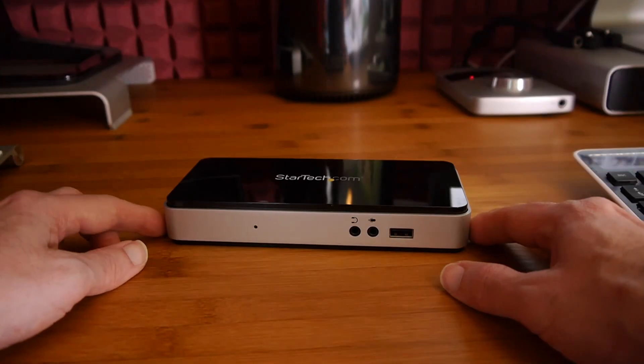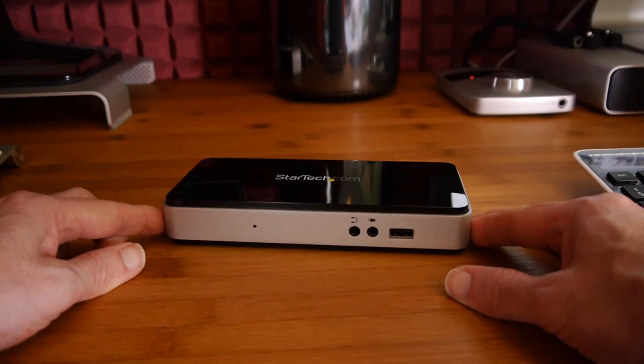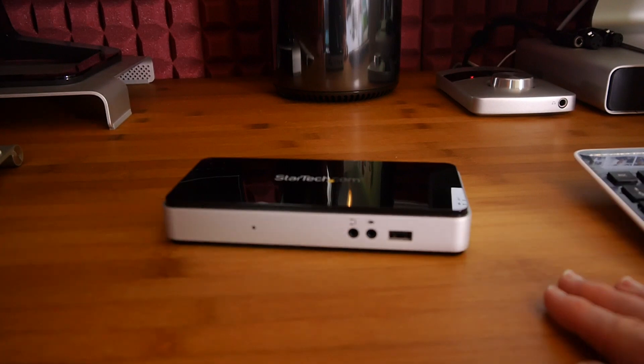This is their Thunderbolt laptop docking station. It's a really useful product if you've got a MacBook Pro, for example, and you want to be able to connect external peripherals when you return back to your office or your house without having to keep unplugging and plugging in extra cables. So let's take a closer look at this product.